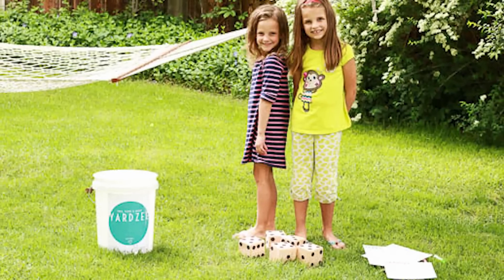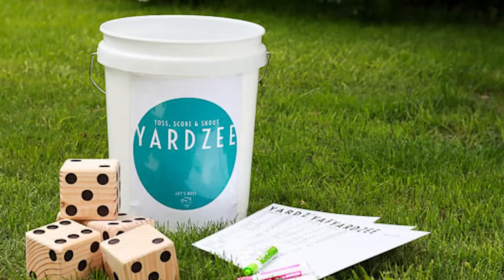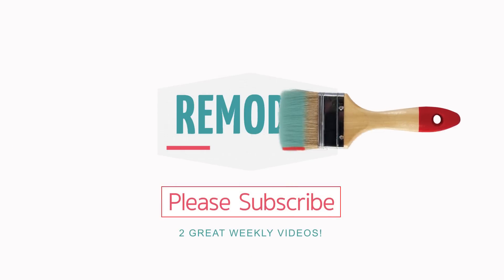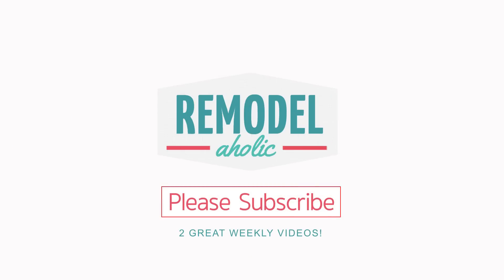That's it. Now it's time to play with your new set of DIY dice. Don't forget to please like this video and subscribe to Remodelaholic for more upcoming videos.